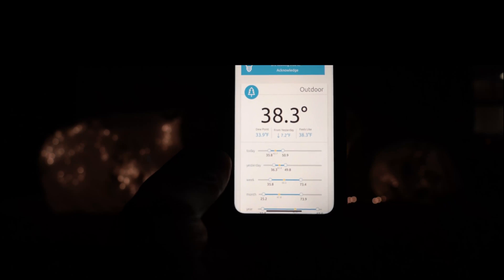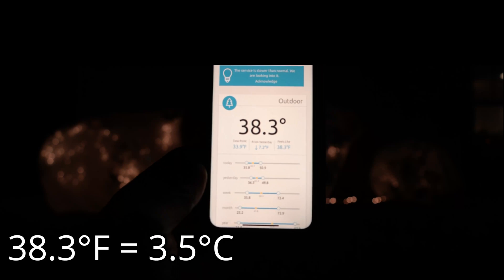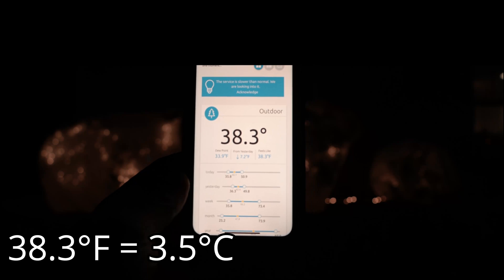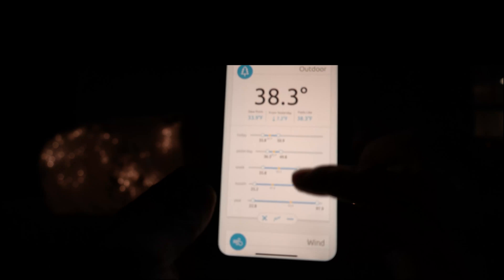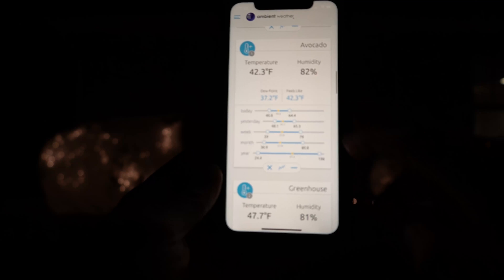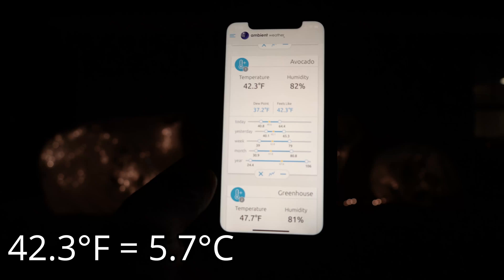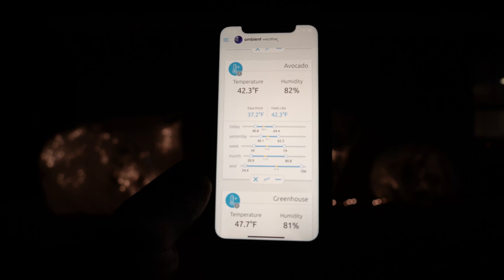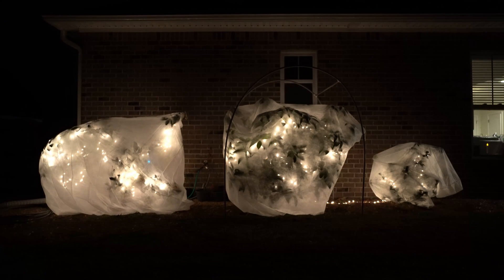Using the Ambient Weather app on my phone, I'm able to see that my weather station is sitting at 38.3 degrees Fahrenheit. That is my main temperature sensor in the center of my garden. If I scroll down, I can go to my sensor in the avocado tree, and that is at 42.3 degrees Fahrenheit. So that means I'm getting roughly about four degrees of additional warmth underneath that plant jacket right now, and that is only using one and a half strands of Christmas lights — a 40-watt strand and a 20-watt strand — so it's only 60 watts of heat under there.